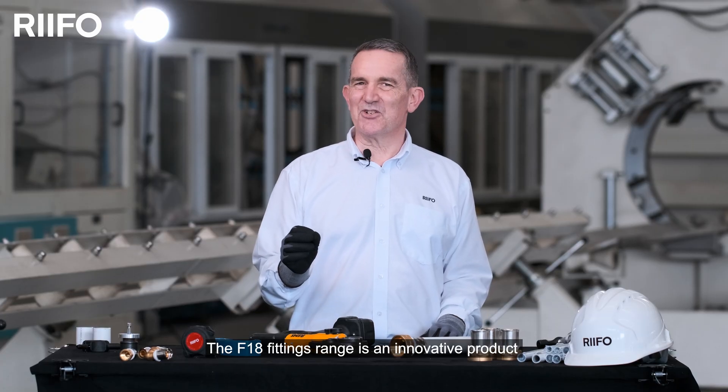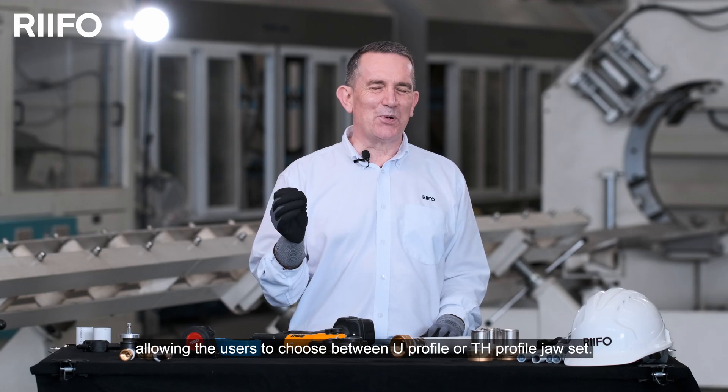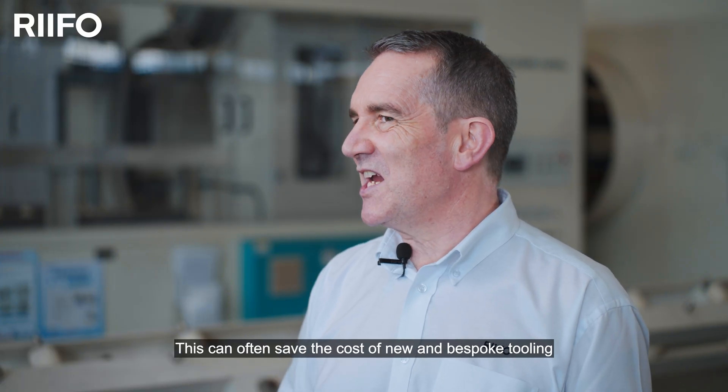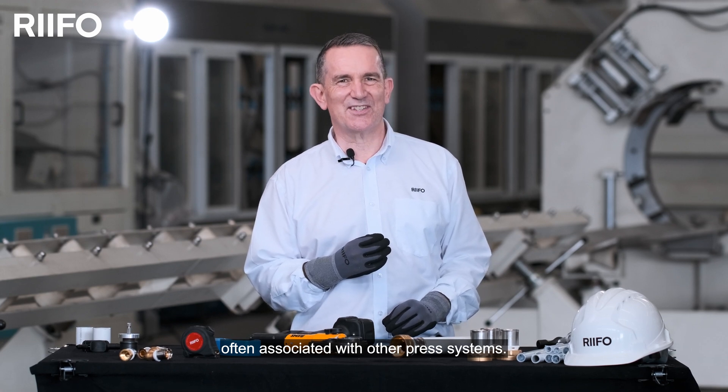The F18 fittings range is an innovative product allowing the user to choose between a U profile or a TH profile jaw set. This can often save the cost of new and bespoke tooling often associated with other press systems.